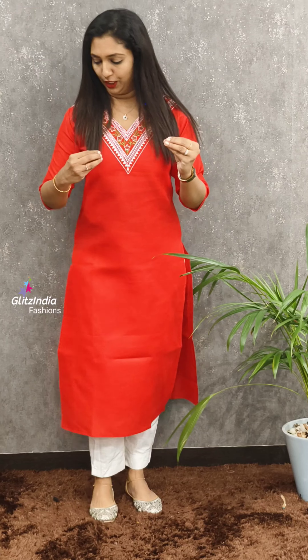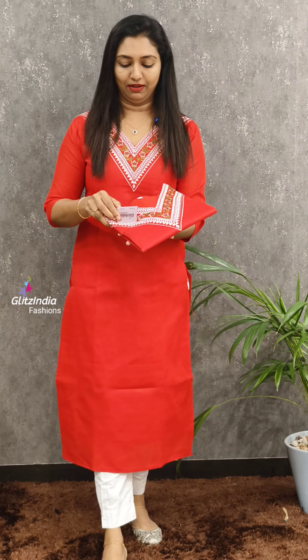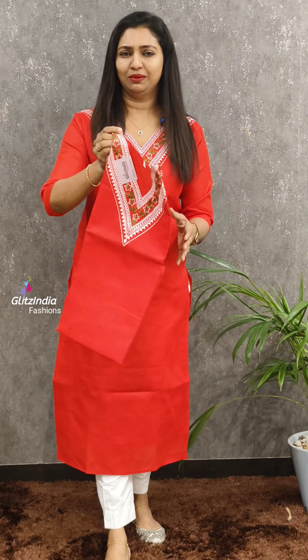The first one is a red with a light touch — a color combination. I'm going to design this one. It is a thread work with a V shape.